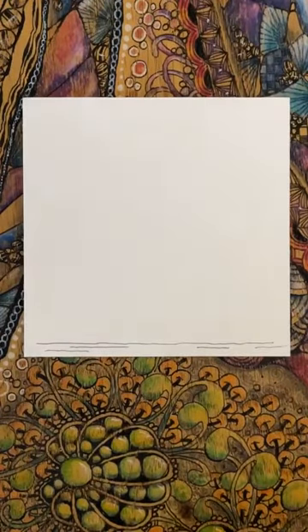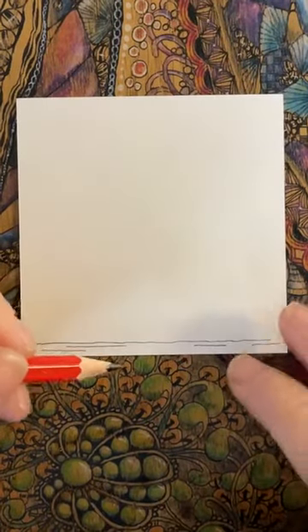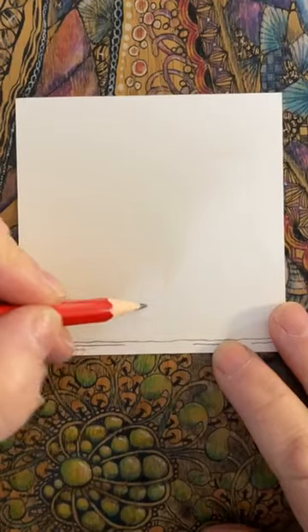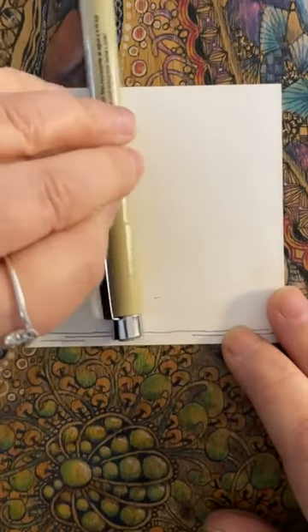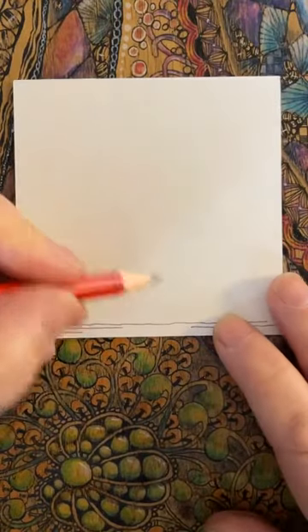I'm going to come in now with my pencil. I just want to put a bit of a guideline. So here we go — a little wobble. I'm going to put a line up about there, just a little bit. Let me bring my pen in so you can see how far up. See, not too far. You'll understand it a little bit.